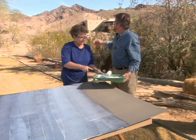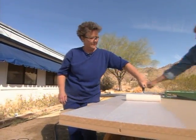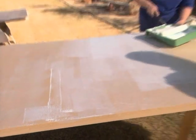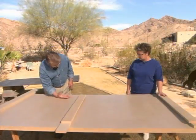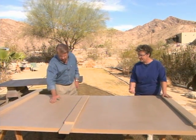Contact cement bonds to itself, so we also apply it to the fiberboard. Since the fiberboard is highly absorbent, we roll on a second coat. As it dries, the adhesive goes from white to clear. One way I test if it's ready is with the back of my hand — it'll stick to the hairs just a little bit, kind of rubbery. That means it's good.